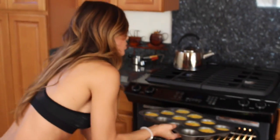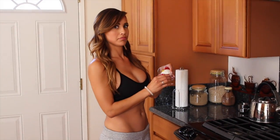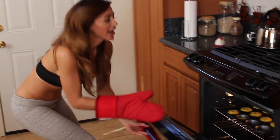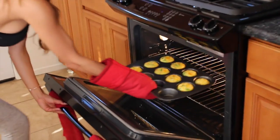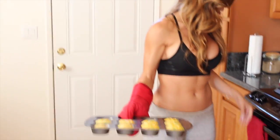When you check them at 20 minutes, give them a little shake. If there's no jiggle, then you know they're done. It's been 20 minutes, so let's check these little guys. They look great — a little jiggle, no wiggle, and it means they are done.